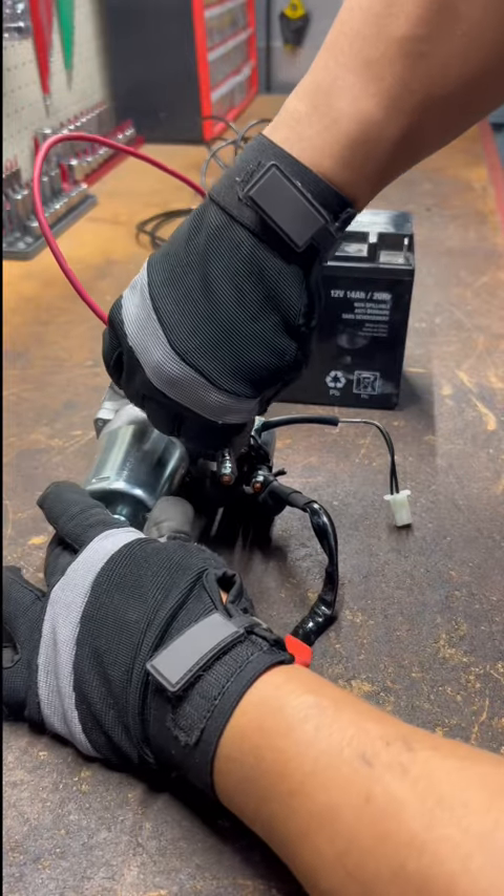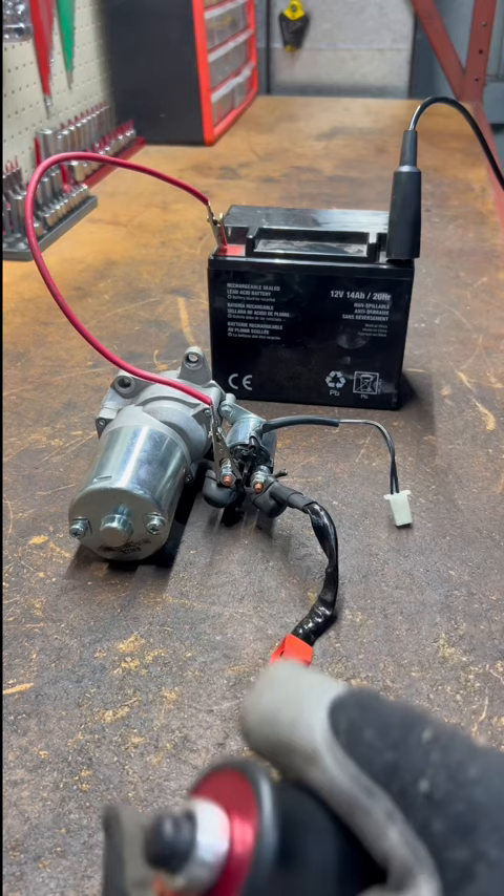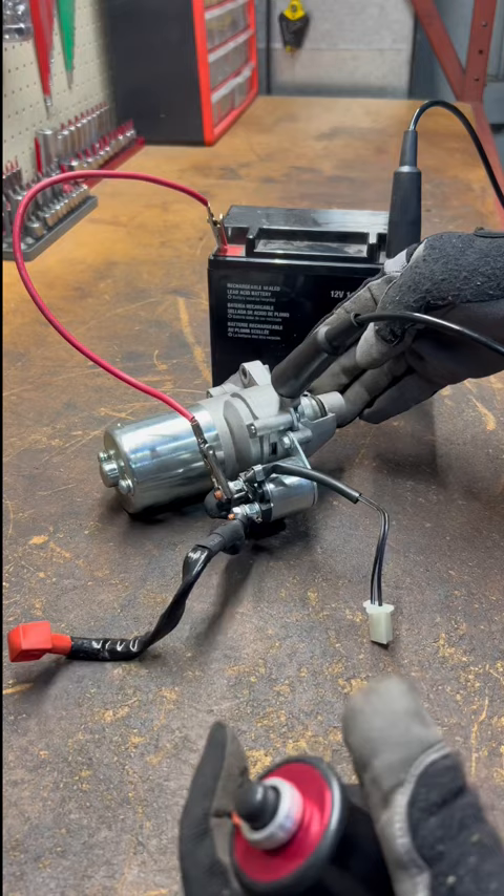If you want to test your starter motor and bypass the solenoid, get a 12-volt battery and connect one cable to the positive and one to the negative terminal. Connect the positive cable to the motor terminal, which is the one that's connected directly to the motor. Connect the negative cable to the body of the starter.